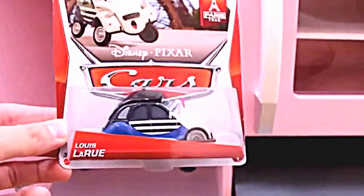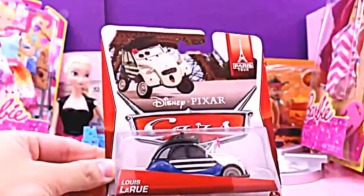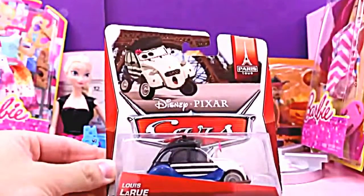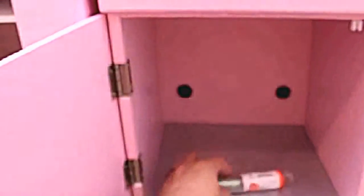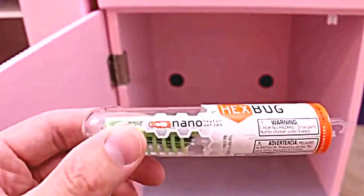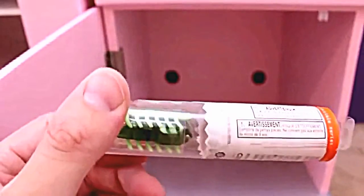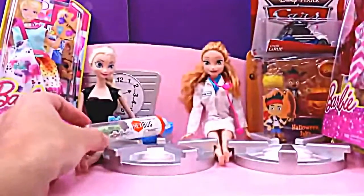The next surprise toy is found in the cupboard below the sink — and we have a Disney car toy! Very cool! Louis LaRue — I believe this is a French car in Disney Cars 2. This toy should go to Anna; I think she likes traveling a little bit more than Elsa! And the last surprise toy is a hexbug! These things are great — they move exactly as a bug would, and you can use them to scare people! Since Anna already has her presents, we should give this to Elsa!